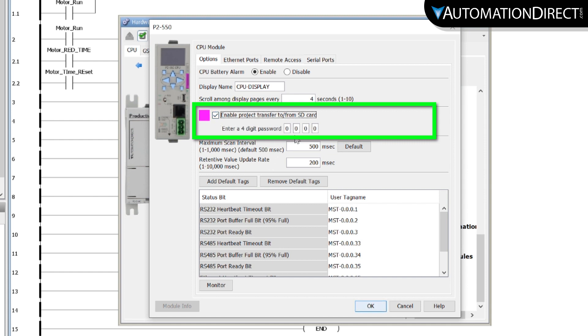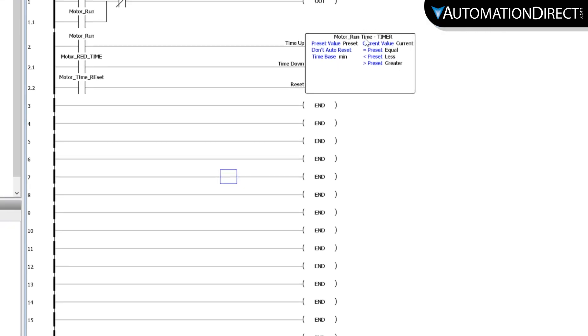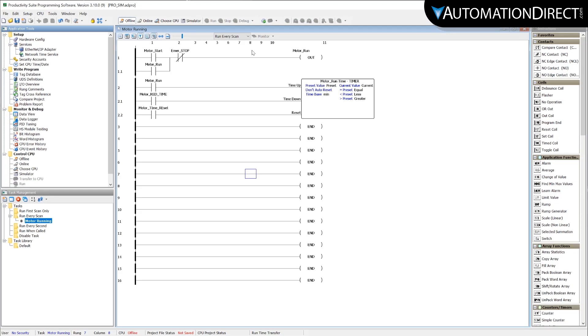Then select a 4-digit passcode. You can also leave this as the default of 4 zeros. Then update the CPU project. If you want this as an option, you will need to do this before deploying the PLC.